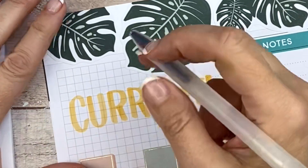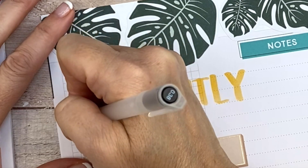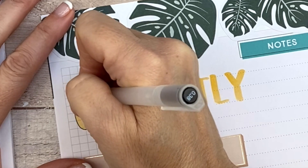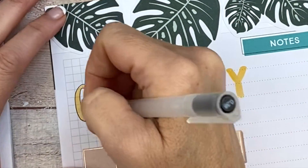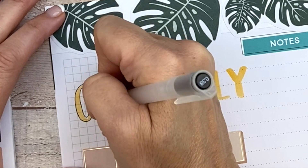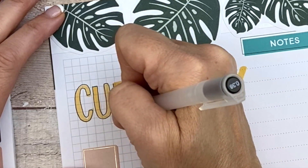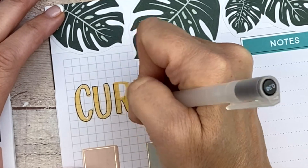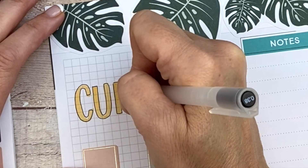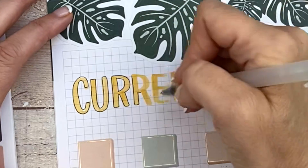Now I'm going to take a Muji point three eight and outline 'currently' — you're going to see how it makes the letters pop. I love doing this. It's so fun to see the change in the letter as you go. It just makes it more fun in my opinion. I've been into this lately — it's kind of new to me in the last six months, doing this outline thing. And I just think it's really cute.